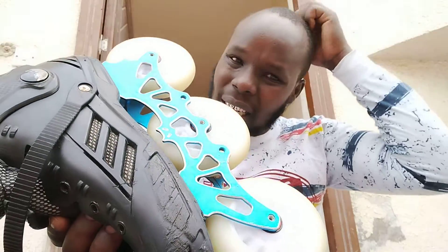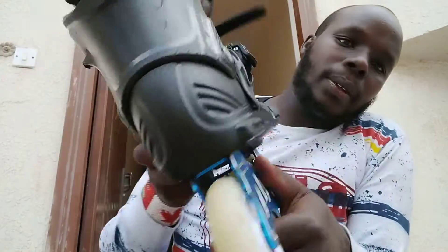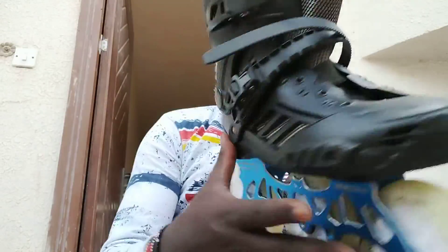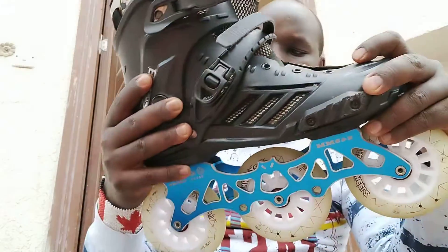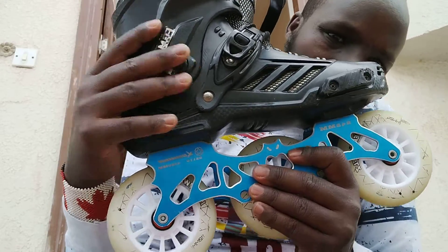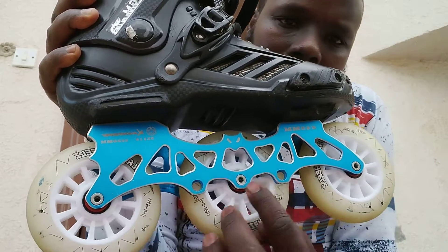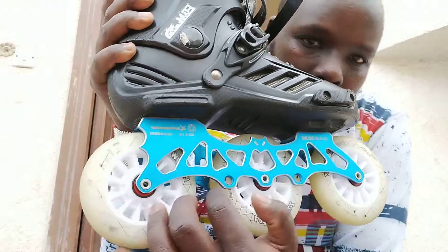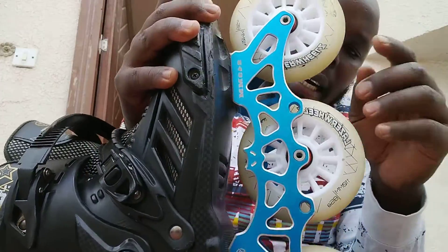That's around $200 — like this, $200. The boot name is, I think, 'Saye', and the frame is the 'Batter frame'. It used to have four wheels, but this one you can use 80mm in four wheels or 110mm in three wheels.